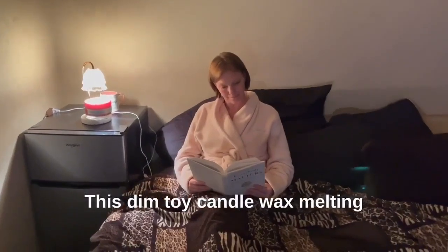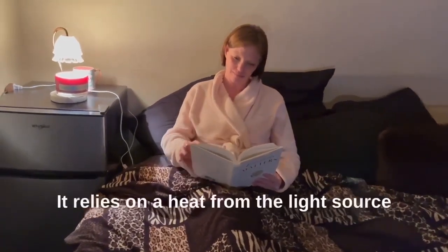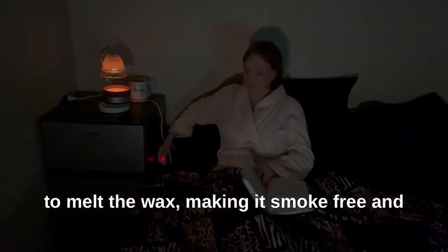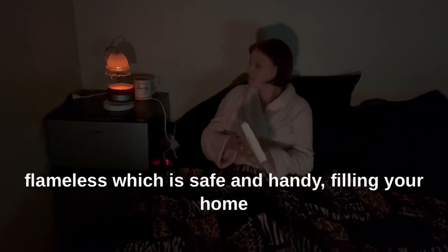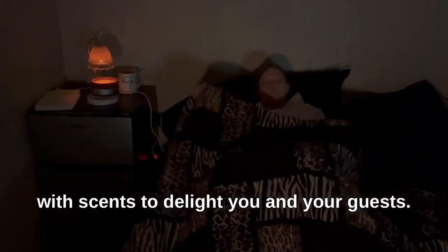This Simtoy Candle Wax Melting Lamp is absolutely beautiful and relaxing. It relies on heat from the light source to melt the wax, making it smoke-free and flameless, which is safe and handy, filling your home with scents to delight you and your guests.